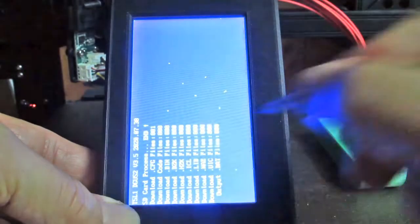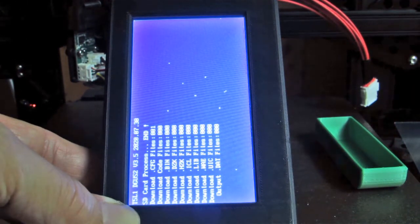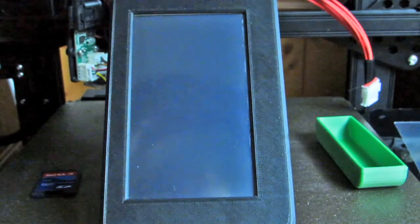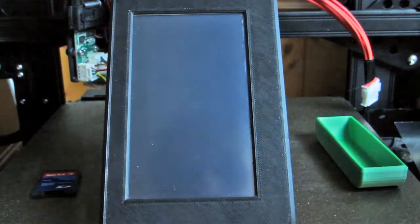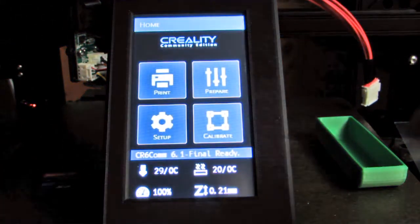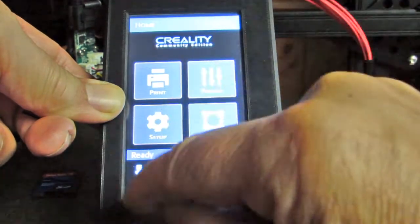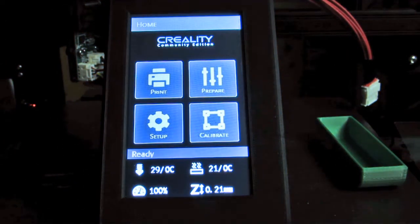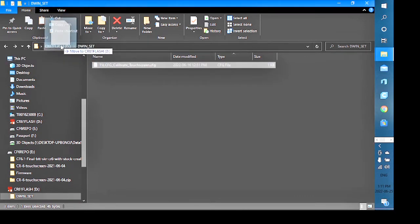The key difference with 3.5 is the on-off cycle must be done twice after the colored noise screen, not just once. This is now on film proving it works. Power off, take the card out. With CF 6.1 firmware already loaded, powering up shows landscape mode briefly switching to portrait — it's working, calibrated and running 3.5. Remove the calibrate cfg from DWIND set.